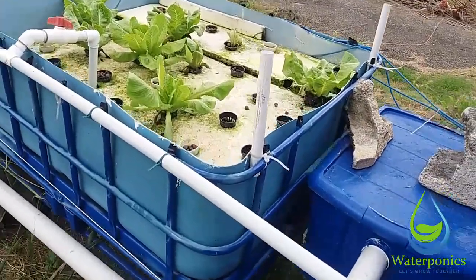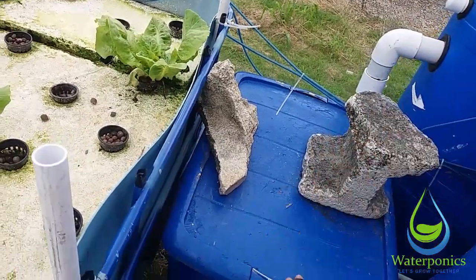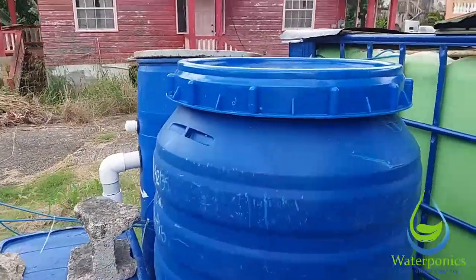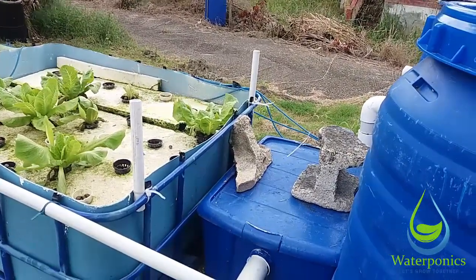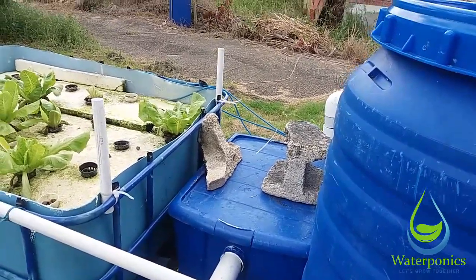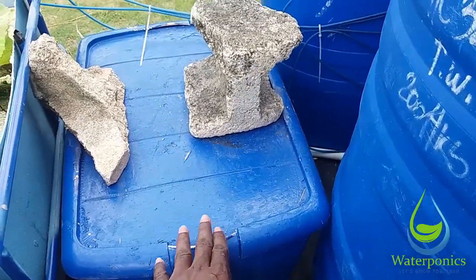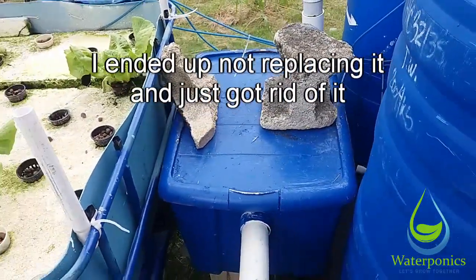So what I want to do now is take the water from a filter like this and bring it directly into these three banks, to address the issue of water not being properly filtered before it enters the grow beds. The first step is to replace this with a larger filter — a tub shaped similar to this but larger, coming up a bit higher.